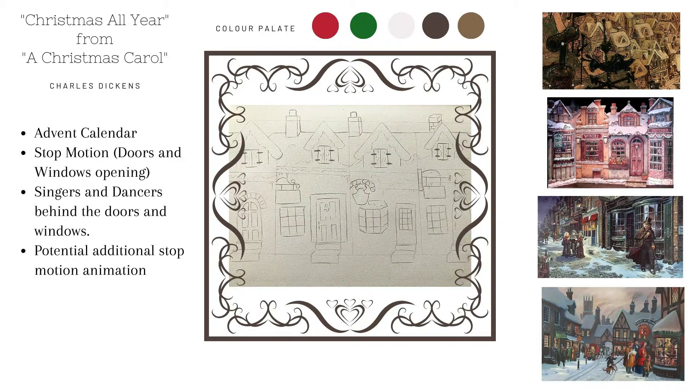Here is my concept board for Christmas All Year. Normally I'm very old school and create a collage with pictures. Here I picked out some key images that I used for inspiration, combined it with the preliminary sketch, and some initial ideas. A concept board allows me to ground my ideas and serves as a reference during the project. It also helps me determine a color palette. I wanted a warm and cozy feel so I opted for pines, burgundies, and warm browns.